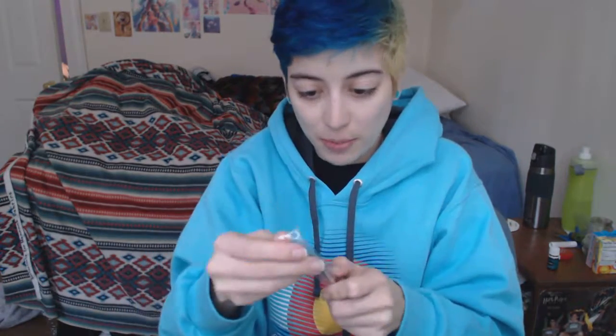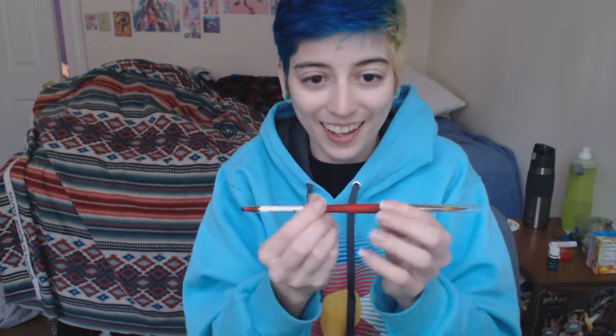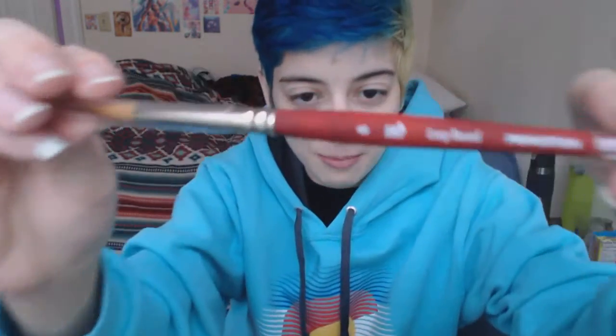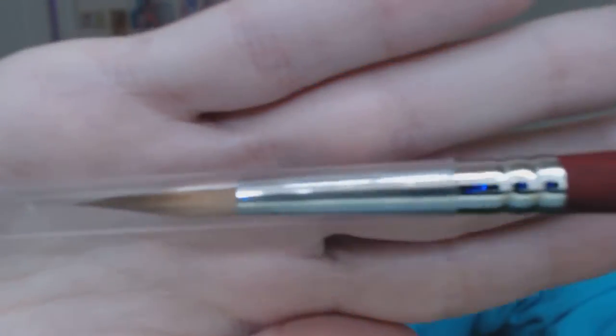And here's this paintbrush. I'm gonna try and open it real fast to show you. It does have a plastic cover which is good. Feels pretty sturdy too. This feels really nice — the handle is like soft. It says Velvet Touch Princeton. It's a Princeton brush. It's a long round, an 8. It looks really nice. I'm really excited about this paintbrush.